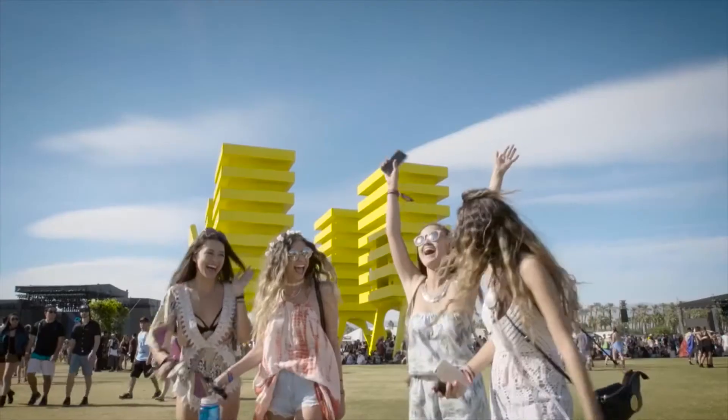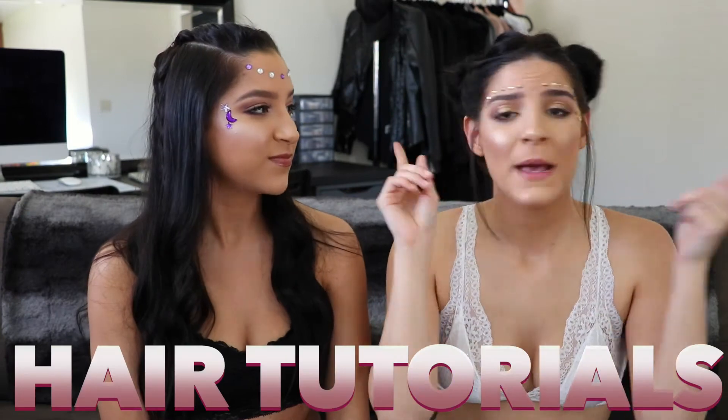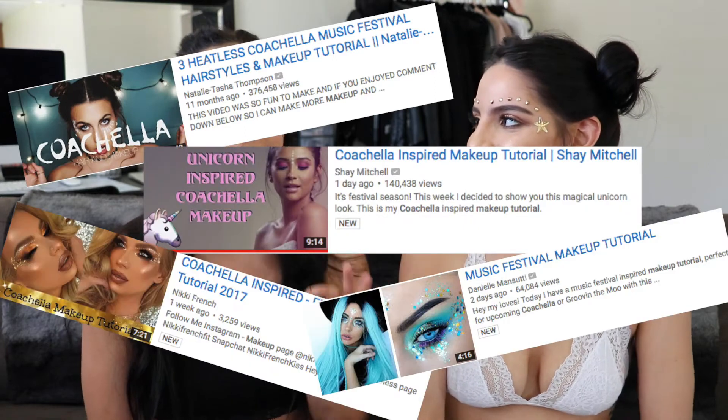Festival season is basically in full swing, which means hair tutorials, makeup tutorials, and tons of festivals all summer long. We've been scouring the internet and we've seen some crazy tutorials, but we wanted to do something a little bit more simple, so we decided to do two different makeup looks for you.